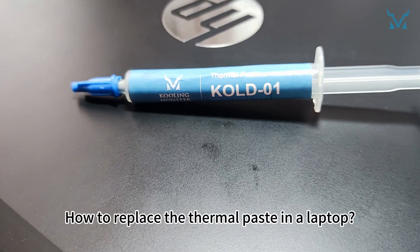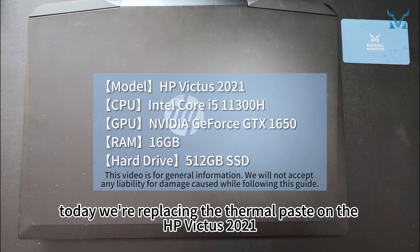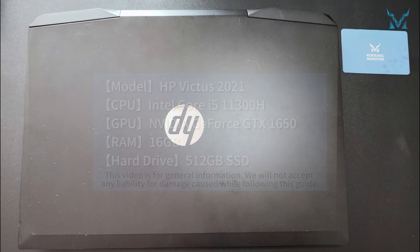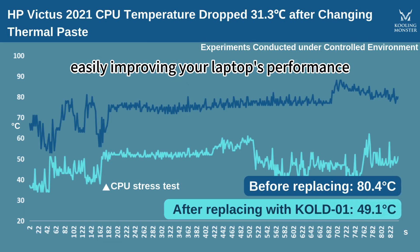How to Replace the Thermal Paste in a Laptop. At the request of fans, today we're replacing the thermal paste on the HP Victus 2021. Let's reduce the CPU temperature by 31.3 degrees in 6 simple steps, easily improving your laptop's performance.